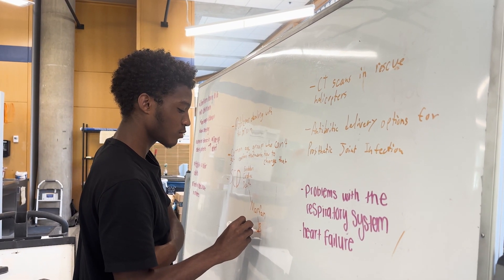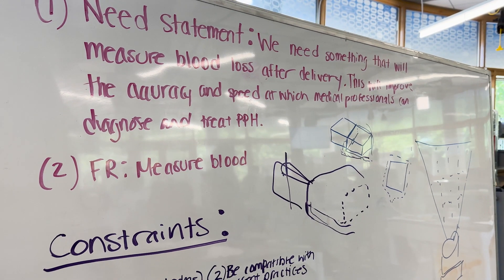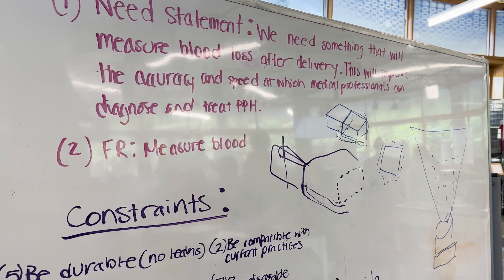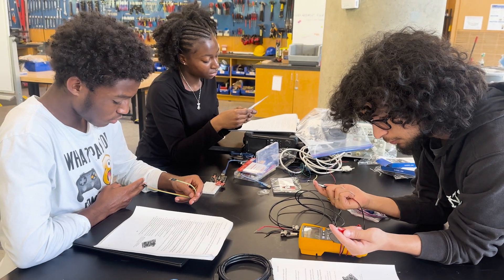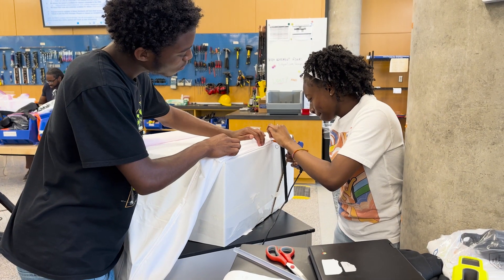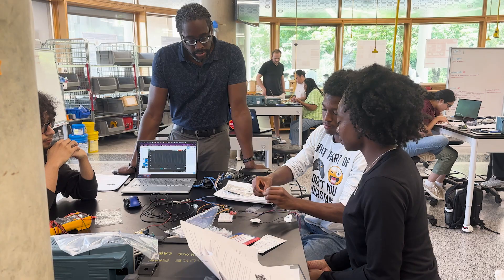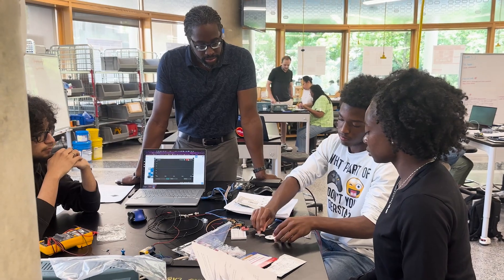So it was a lot of trial and error. We took a lot of different people's ideas and narrowed it down based on what we wanted our project to be. For example, we wanted to make sure that the prototype would be sterile and comfortable for the patient. So we had to take all of our brainstorming ideas and narrow them down based on our constraints.